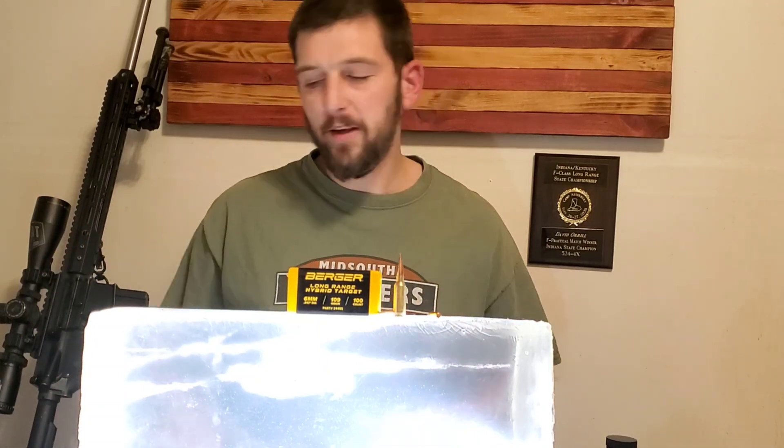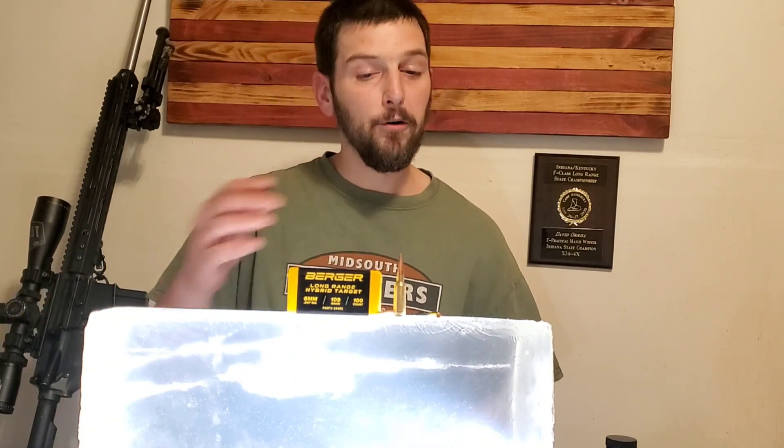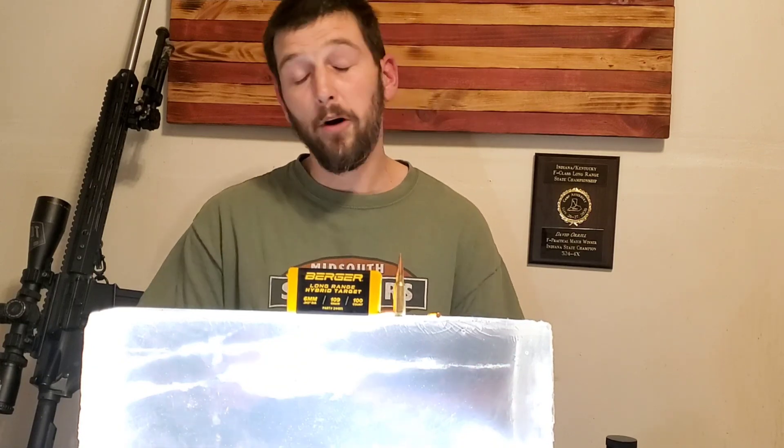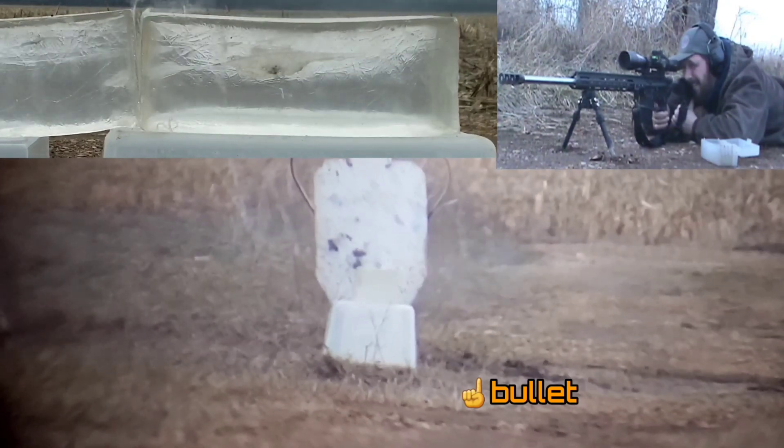Let's get this back to the bench and talk about where we're going to go testing these 109 Bergers from the 6 ARC for long-range hunting and long-range ballistics testing. So, it performed fantastic. For a match bullet, this is exactly what I want to see. This is something that I can absolutely expect to put down a deer at 400 yards and feel comfortable that I'm going to be putting a humane shot, with enough energy and enough velocity to put that deer down humanely. Now I would love to push that out further, and hopefully we can do that — we'll test this bullet out further. I am kind of disappointed we weren't able to catch the bullet, but the thing absolutely performed almost like a hunting bullet would.